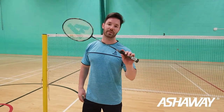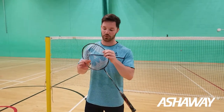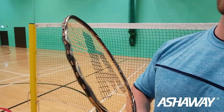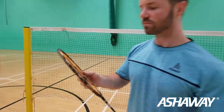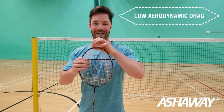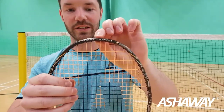Introducing the Phantom Helix — as you can see, this is a little bit different to the phantom range just by the actual look of it. There's a cosmetic wave to it. It's a completely different design that Ashaway have gone for. All of the phantom rackets have a low aerodynamic drag at the top, so you can see here that it's got a thinner top.